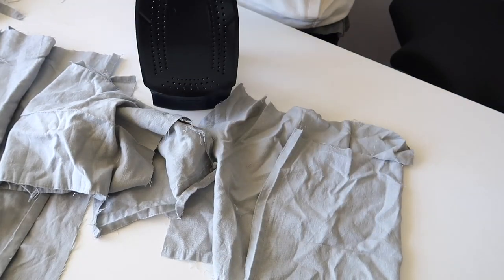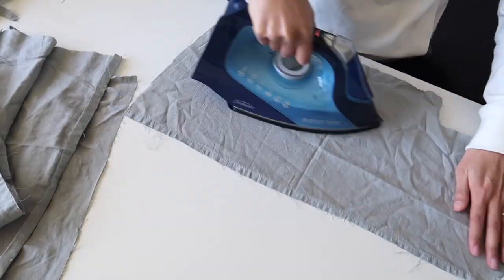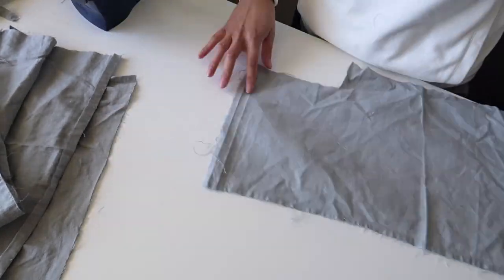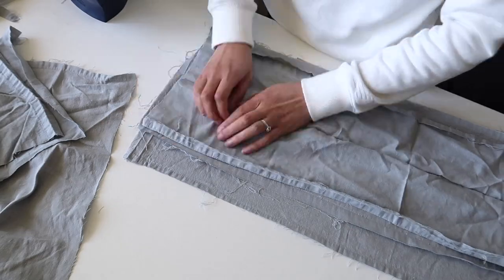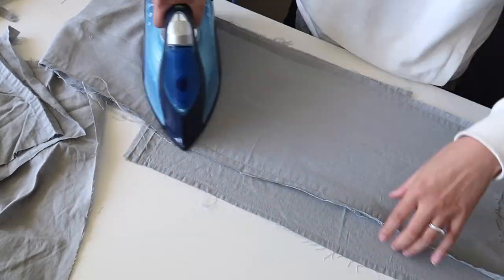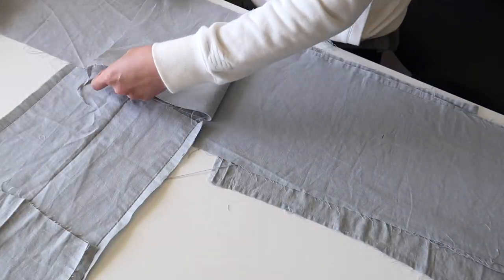Of course you can also just buy some new fabric, and like I said at the beginning, make sure you're using a natural fiber because that will absorb the best. If you're using scraps like me, make sure you give them all a really nice press so that all your seams are nice and flat and we can get started on creating something new.